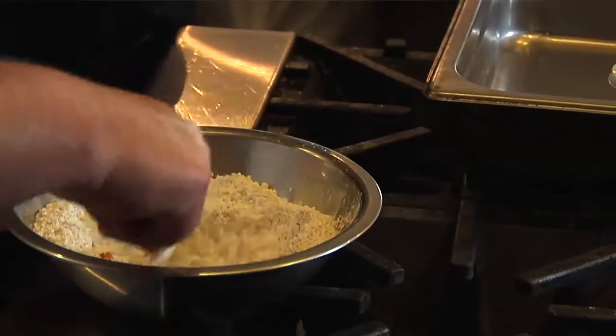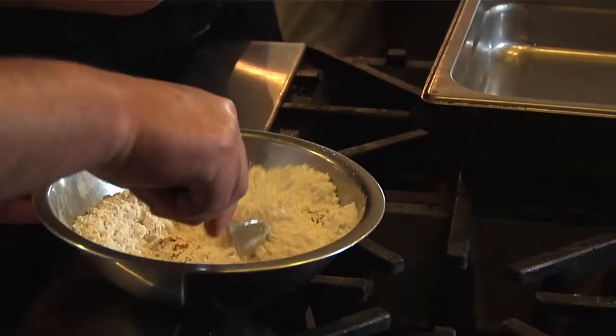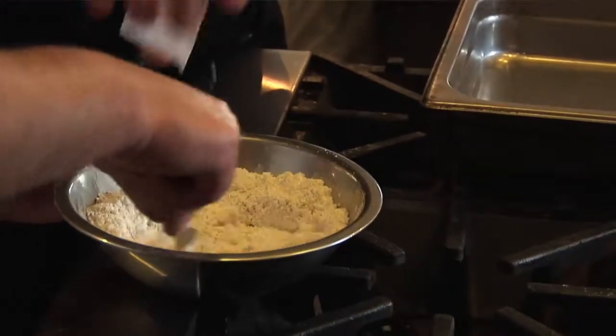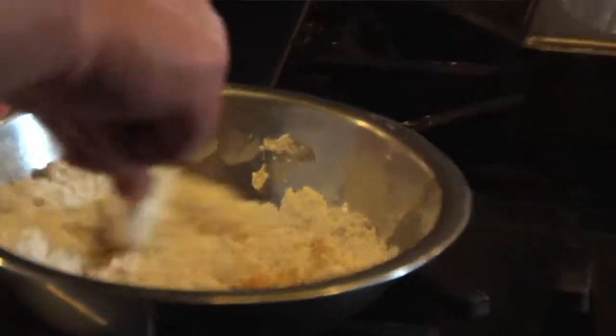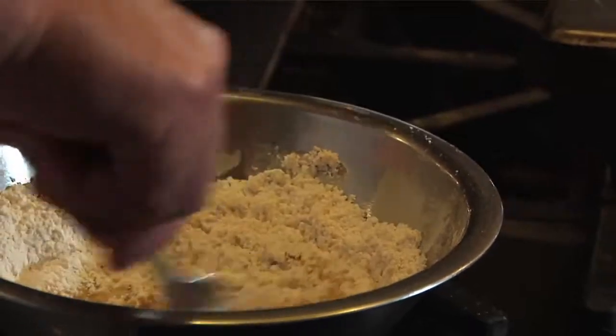Keep mixing, then add a little bit of heavy cream. You can see the pumpkin colors coming through.